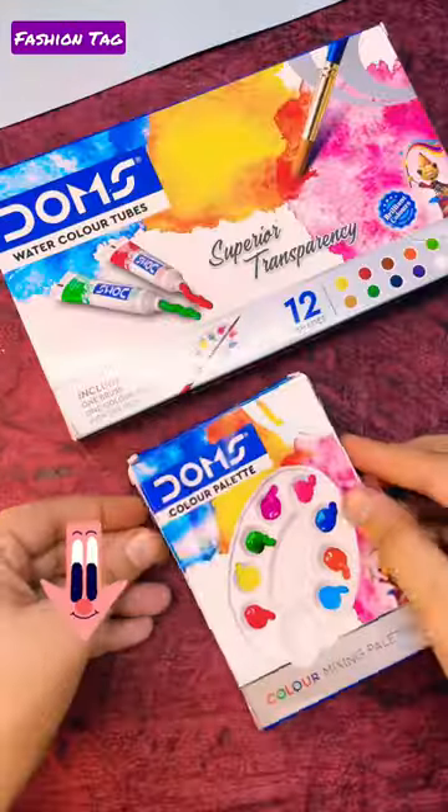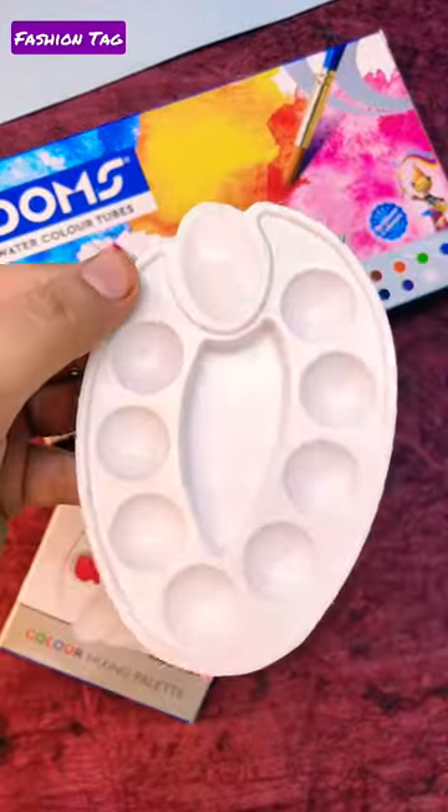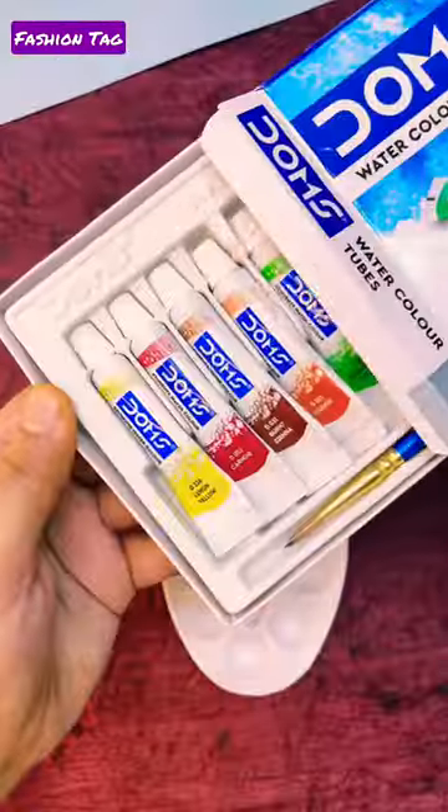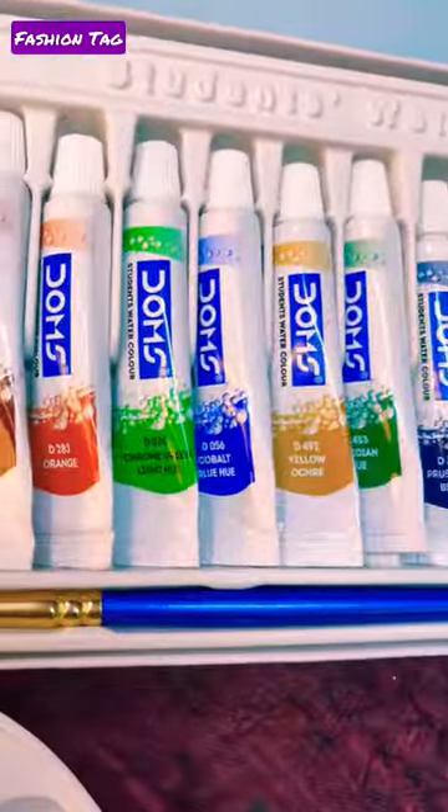Hey dear friends, I am using Dom's watercolor tubes for the first time. You know they have 12 amazing shades and a color palette too. So let's make some amazing things — and it's just 100 rupees.